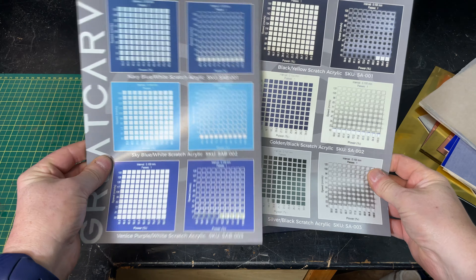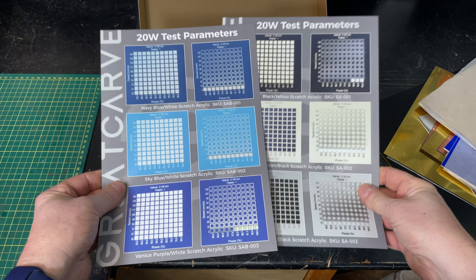If you ask me about material settings for any material, I would inevitably tell you to run a material test and figure it out for yourself on your own particular laser. But Great Carve has provided material settings for you, so you don't have to guess. If you've got a 20-watt laser, you can use these settings verbatim, and for more or less powerful lasers you can predictably adjust. This material requires so little power that even with a five-watt laser you're still going to do some engraving — it's a real time saver with no guesswork.